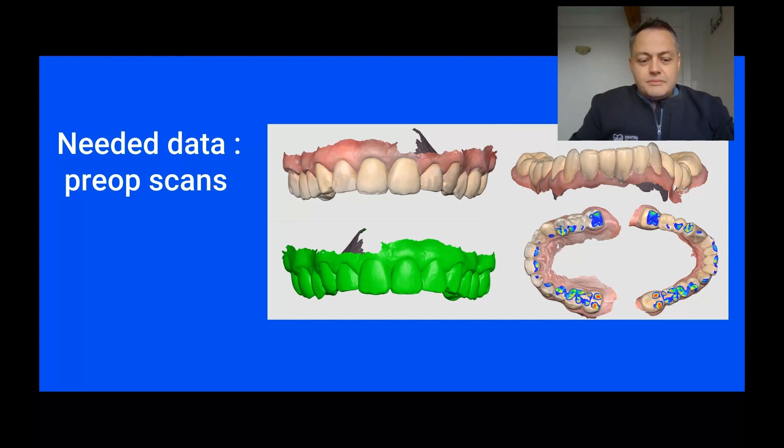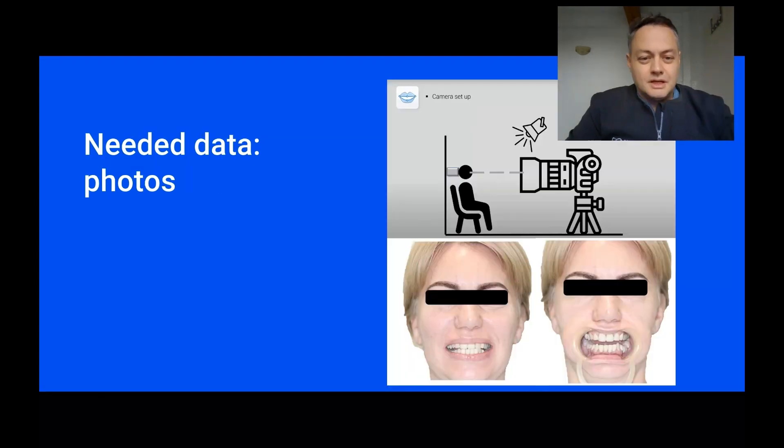After doing so, we are also going to do photos. To be able to take correct photos of the patient, we are going to use a chair without wheels and place the patient near a wall. We are going to use an empty glove box to set the patient's head against the wall so that we minimize movement, and we are going to use our camera set up on a tripod.